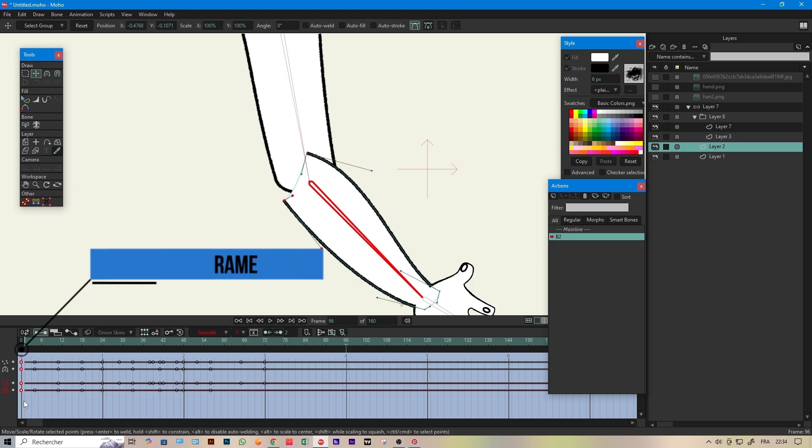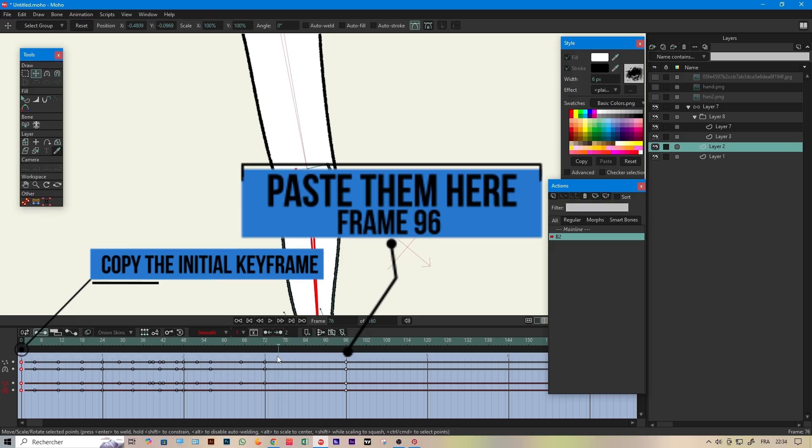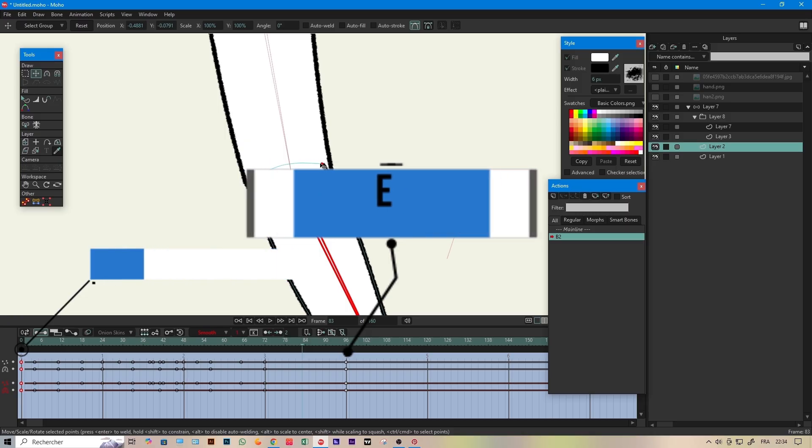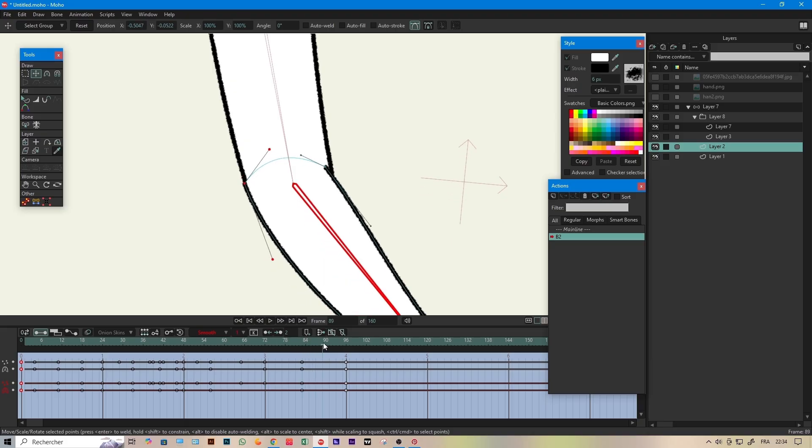When you finish, the final frame must match the initial shape. After fixing every frame, simply copy the initial keyframes and paste them on frame 66 for every layer you modified. In my case, I only modified two layers: the lower arm and the upper arm.